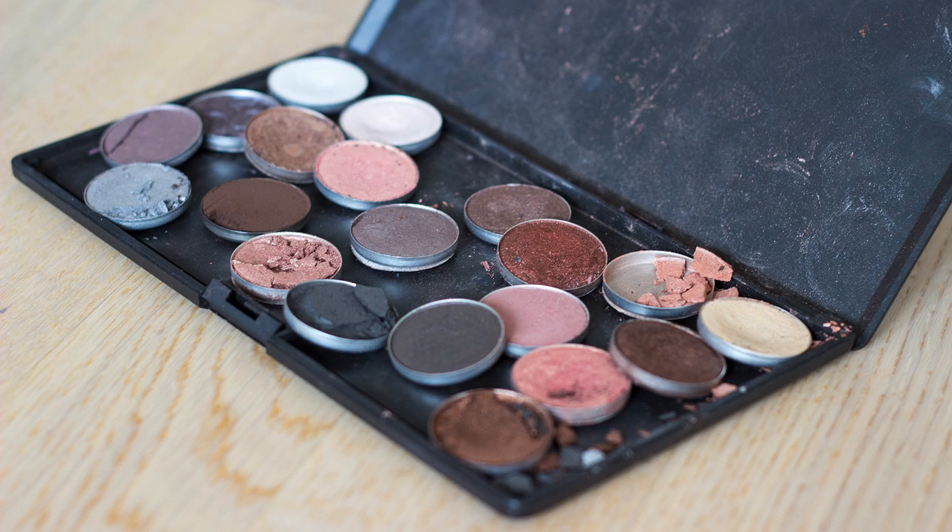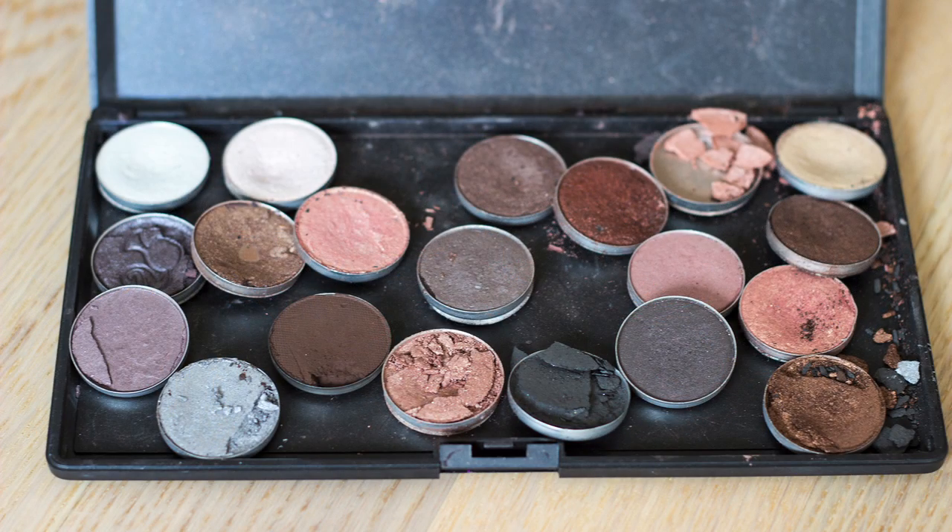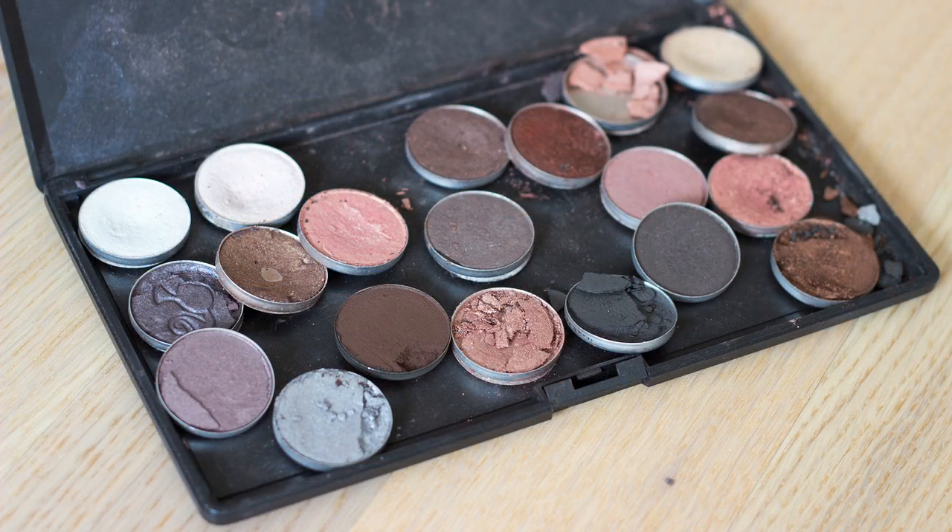If you watched my last video, you saw that this kind of happened during the filming of my last tutorial — I actually broke a lot of eyeshadows in my MAC neutral palette and I was pretty devastated. This was my reaction back then: I just dropped my entire MAC neutral palette on the floor.